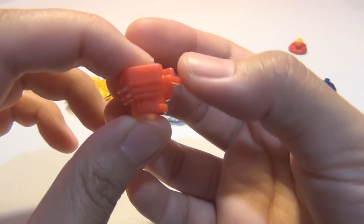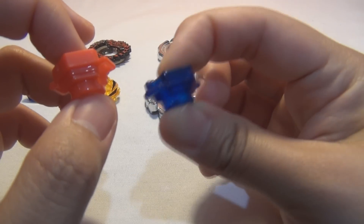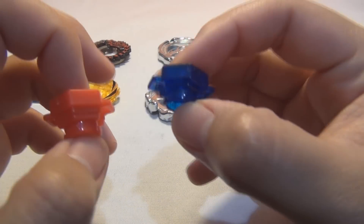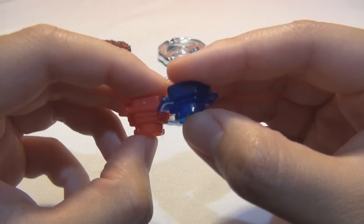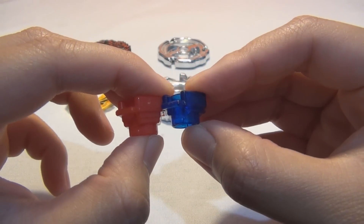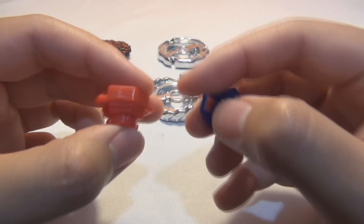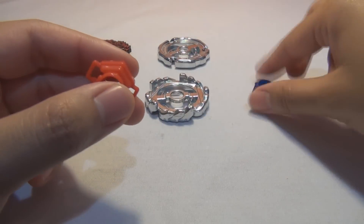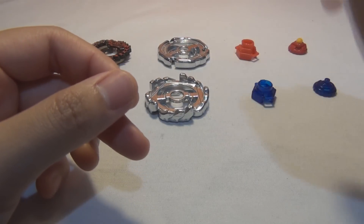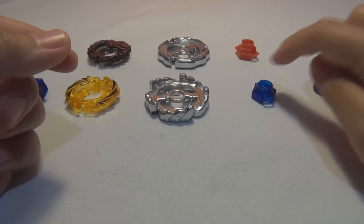Let me compare it to the 105 track — this is 105, and this is actually taller than the 105, so it's a 125. You can tell because it has these two bars right here — that's how you can tell if it's 125 versus 105. So the packaging is wrong, it's labeled wrong.